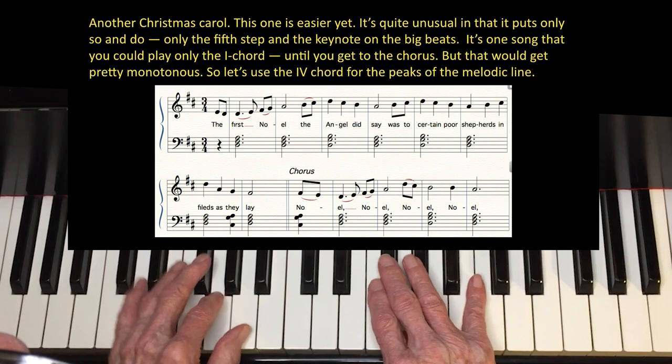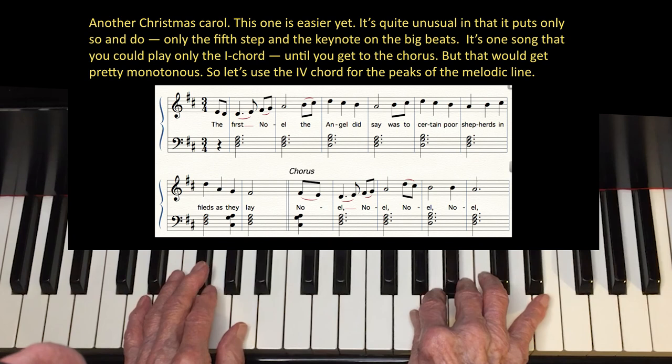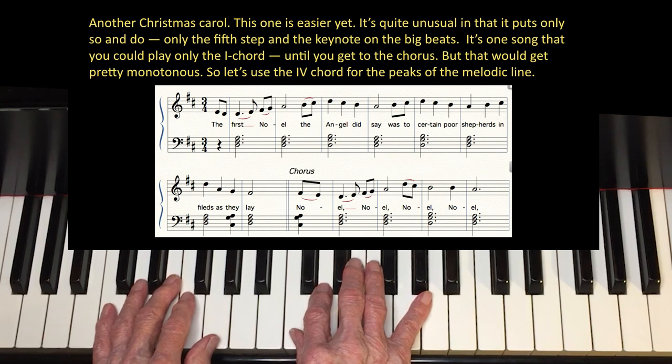That would get pretty monotonous, so let's use the IV chord for the peaks of the melodic line. And the chorus. Now let's do it in C.